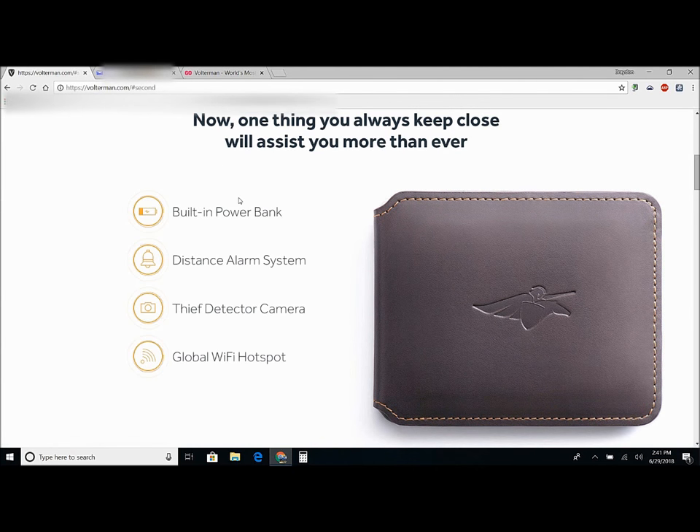First of all, it has a built-in power bank, so if your phone starts to die when you're traveling, it actually has wireless charging so you can just lay your phone on it. It also comes with cords to plug in, and it has an alarm system — it connects to your phone via Bluetooth.